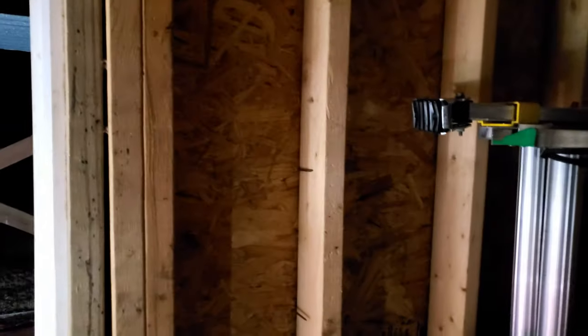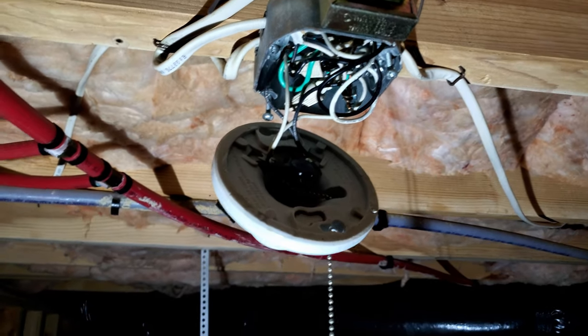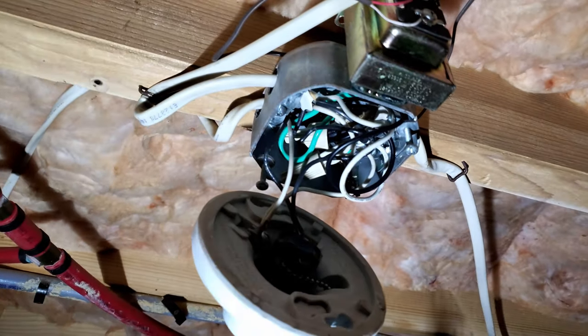There is total of 12. Let's go back to the switch - this is a spot I can stand in, which is good. So I'm going to put this together, put the faceplate on it, and then come back, bring the wire here, and see if I can do that tonight.